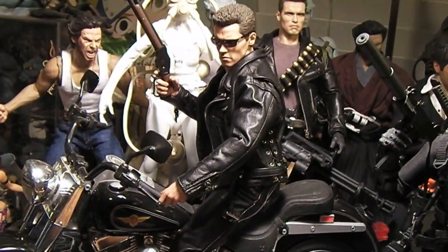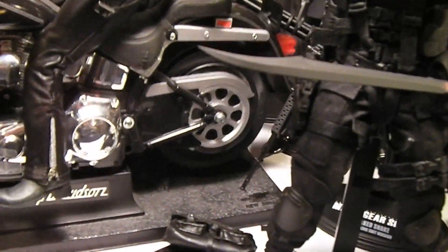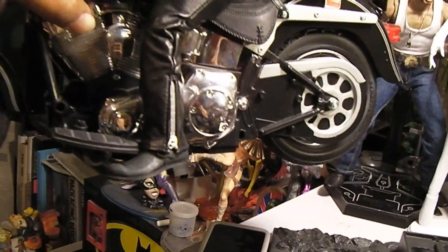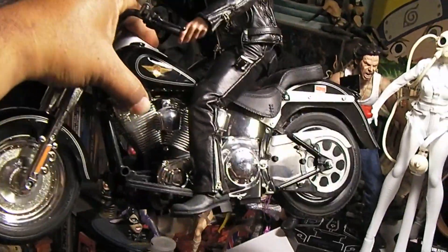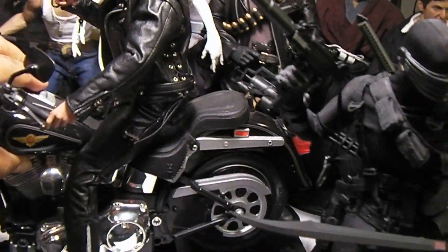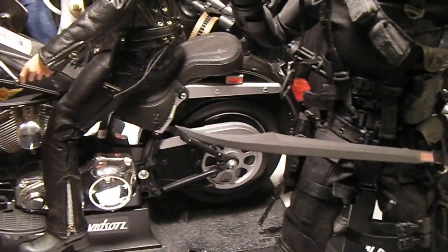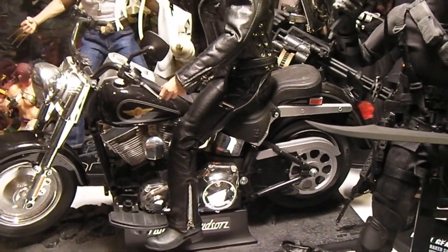Just to make them a little more accurate to the movie. And if you guys were wondering, yes this is a remote control motorcycle, so it does come off the base like so. I don't know if it can work with a figure on it, but it's a cool motorcycle I got on eBay a couple years ago.